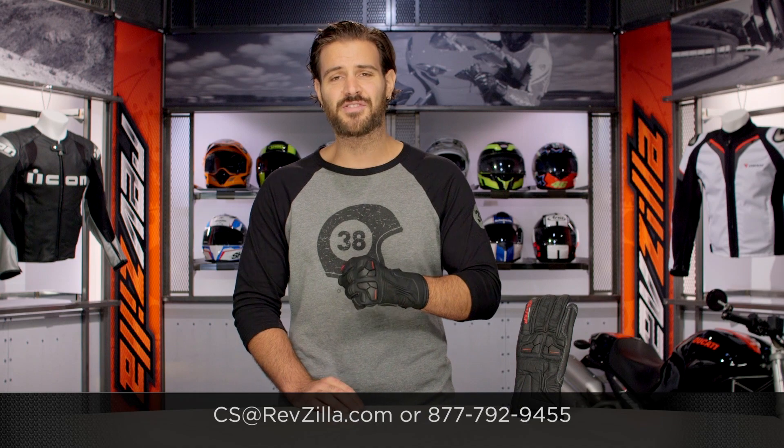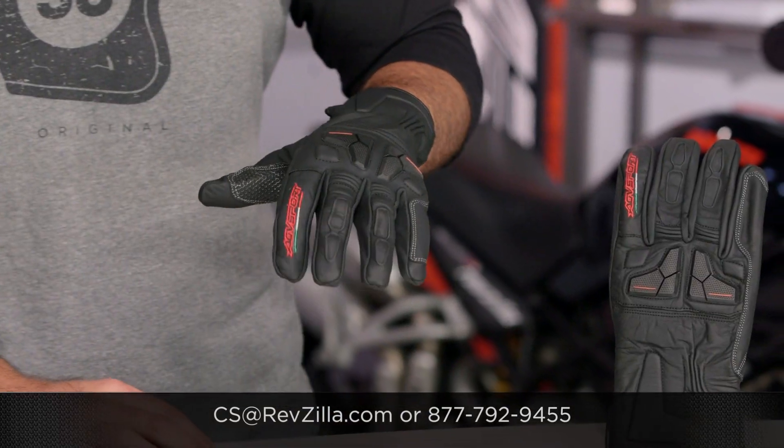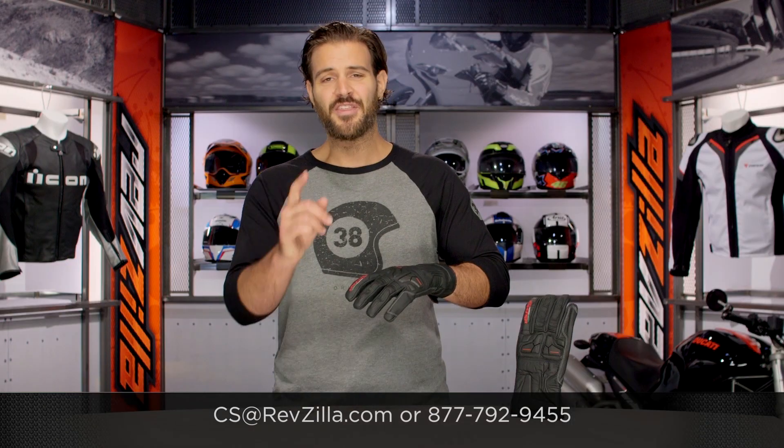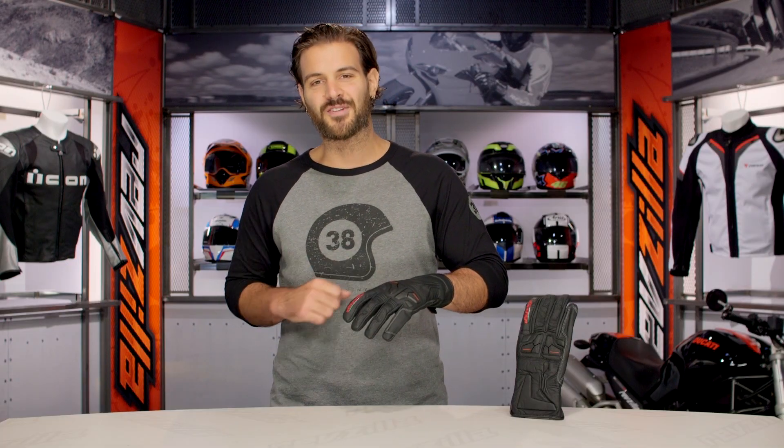If you have more questions for us, never hesitate — get us on the phone, give us a call at 877-792-9455, or simply type us an email at cs@revzilla.com. Thank you for joining us for this look at the AGV Sport Galant Gloves. I'm Spurge — enjoy the ride.